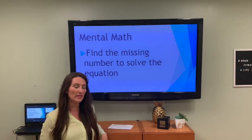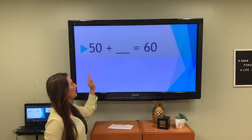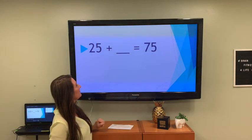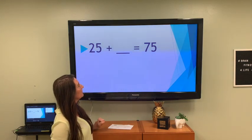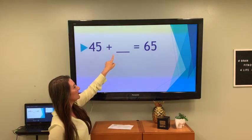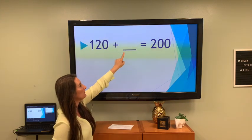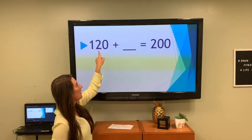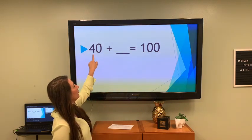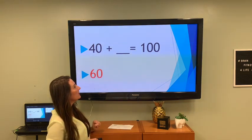Remember, you can always pause the screen if you need a little more time, and that is perfectly fine. 50 plus what equals 60? That is 10. 25 plus what equals 75? That's 50. 45 plus what equals 65? That's 20. 120 plus what number gives you 200? That's 80. 40 plus what equals 100? That's 60.